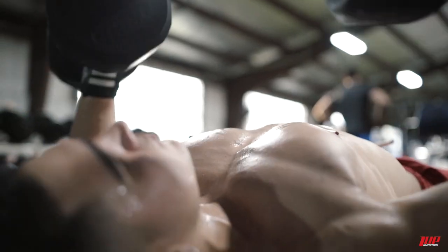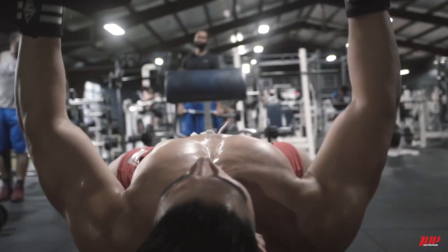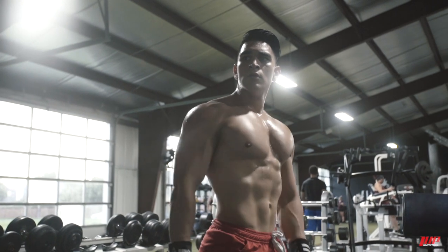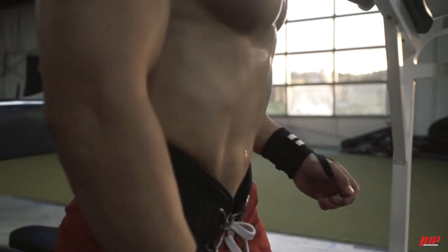The next exercise is gonna be the flat bench with dumbbells. If you have any muscle imbalances, doing dumbbells is going to help you a lot — because on the barbell, one hand might help the other a little more. But with dumbbells, there's no way you can compensate with a stronger arm, so each side has to do equal work.